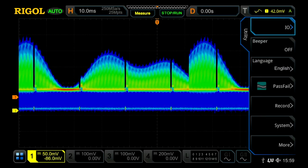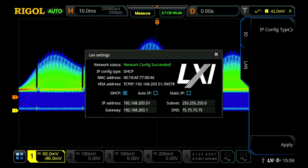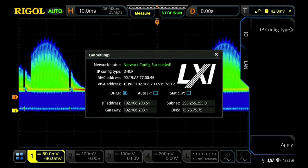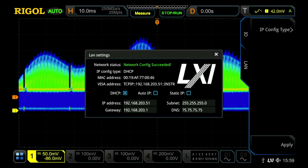In the utility mode, once you're connected to the network, you can see the LAN connection information here. With this IP address, you can open any browser and do full interactive control from that browser on even a mobile phone or a tablet.